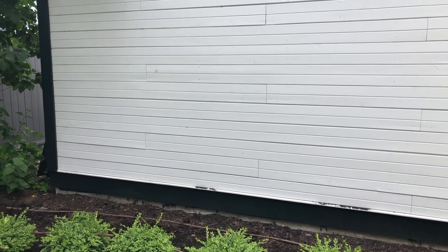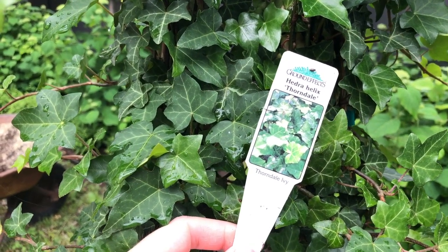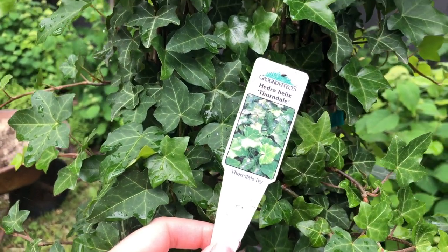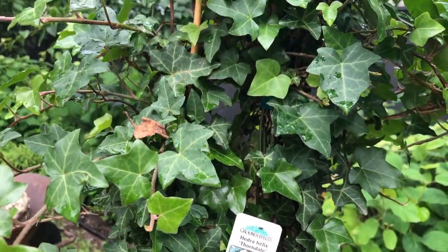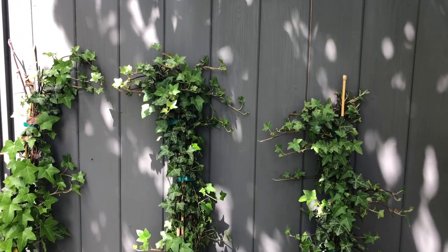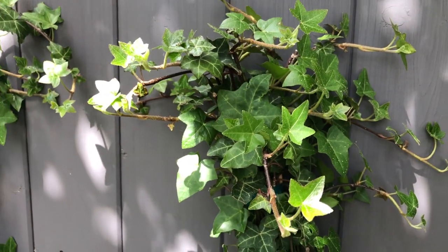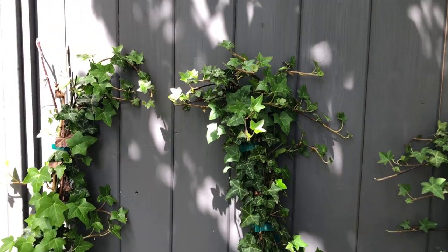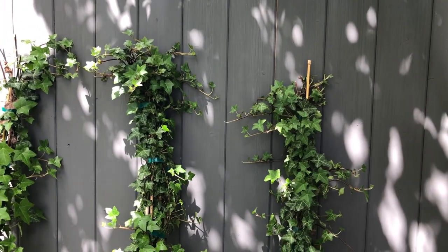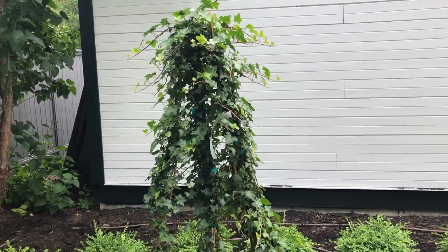I think the ivy I've picked will do really well here. I actually got a little plant a couple of years ago and tested it in this spot — kind of the shadiest spot — and it did totally fine and survived winter. So I feel good about planting these three nice big Thorndale ivy plants here. I've replanted that original one and I'm ready to get the new ones in.